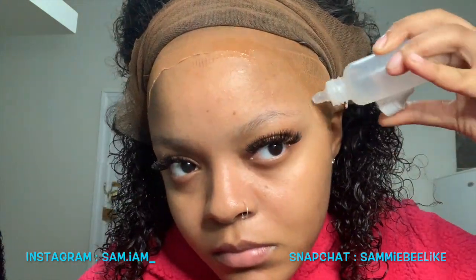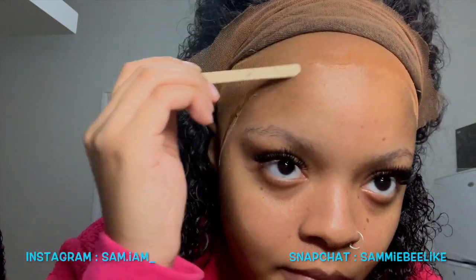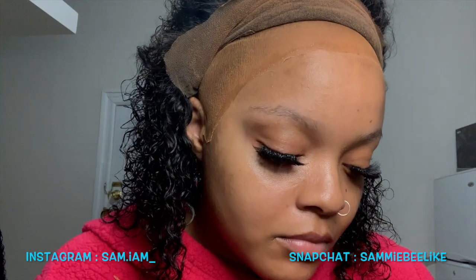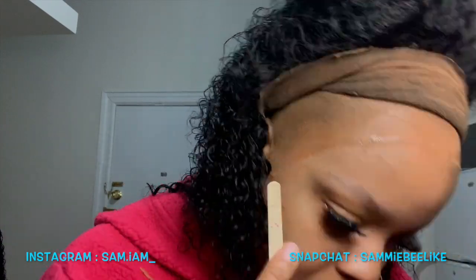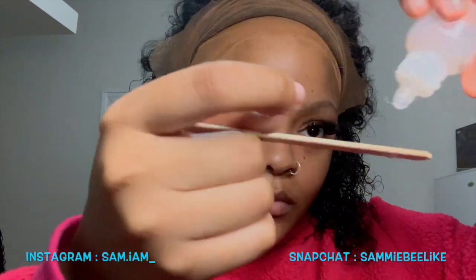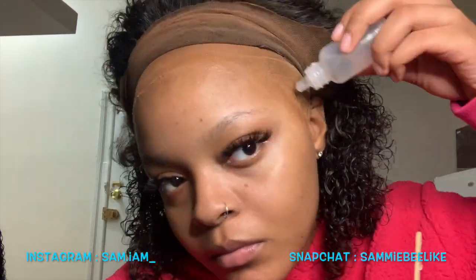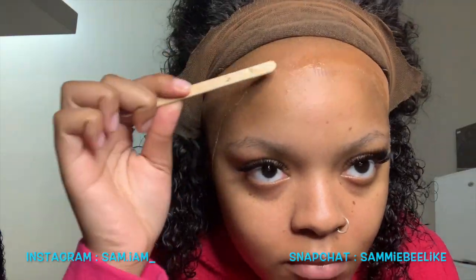All I did here was empty the bottle of skin protectant into a little applicator bottle. I actually saw Arrogant Tay — my hair idol — using this glue on one of his clients, and from then I ran and ordered it. It was like the best thing that ever happened to me. I love this glue so much. I don't see any glue on the market messing with it. This is not a paid advertisement, I genuinely love this glue.